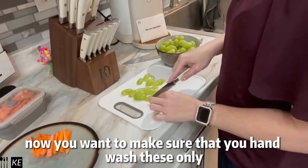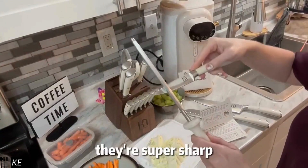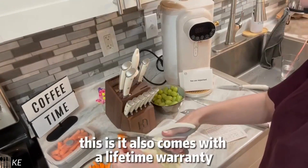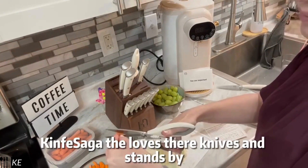You want to make sure that you hand wash these only. They're designed in New York, they're super sharp, and this is made out of high carbon stainless steel. What I love about this is it also comes with a lifetime warranty — Knife Saga loves their knives and stands by them.